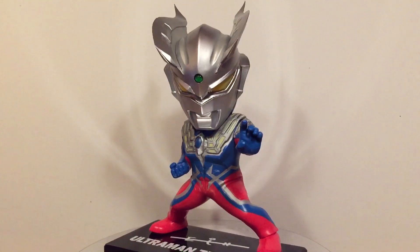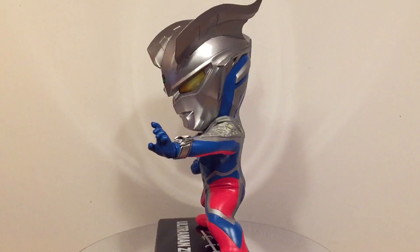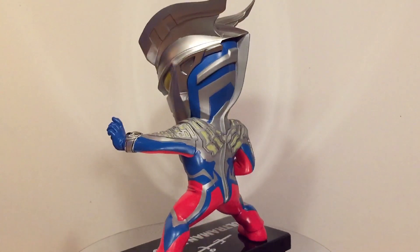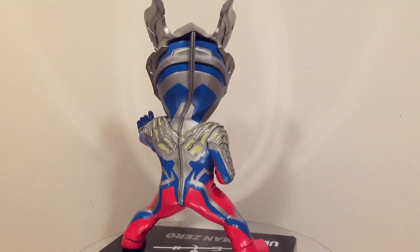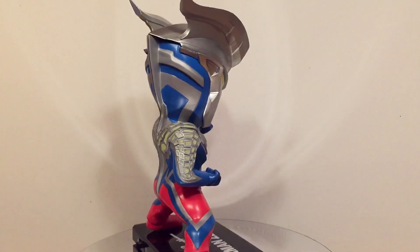Overall, Ultraman Zero is painted very well and the colors are vibrant. However, there are a few flubs where colors hit each other on the sculpt lines. The protectors on the chest and arms appear to have a very sloppy paint job and don't look good up close. There are also some dirty areas around the translucent spots, detracting from the light-up effect.